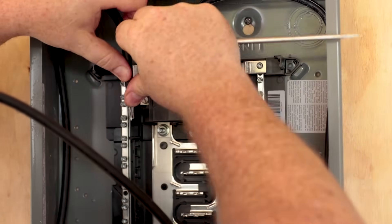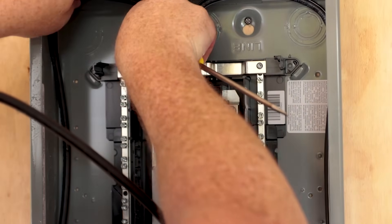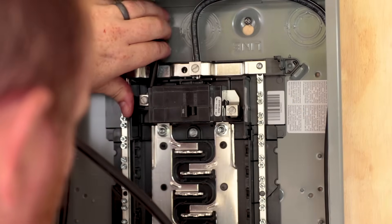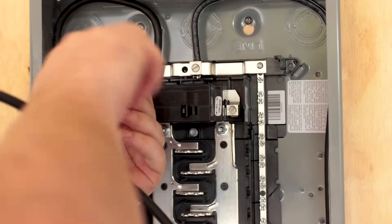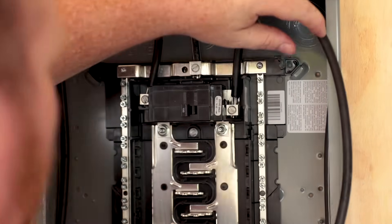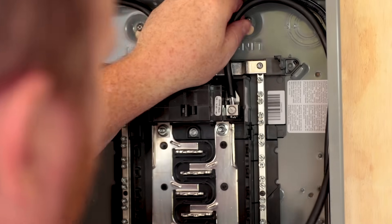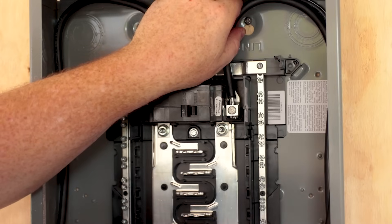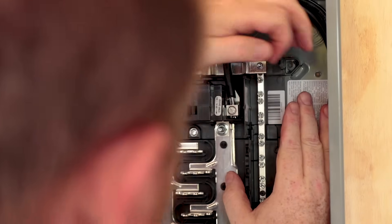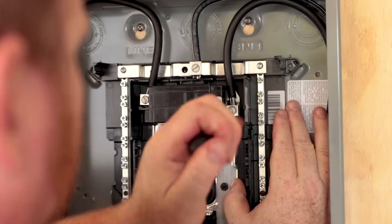It doesn't matter which wire you put where on the hot terminals since neither one has any kind of stripe or color on them. Just get it all the way down in there and tighten it down really good. Tighten it down a little and then push the wire in while it will still twist the way you want it to, so that when you tighten it down it holds into place. It can be kind of cumbersome to work with sometimes, but just manhandle it a little bit.